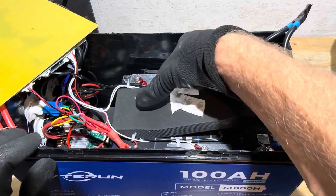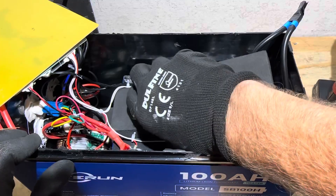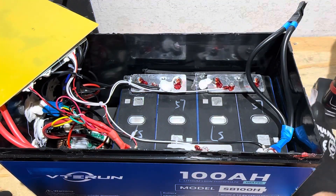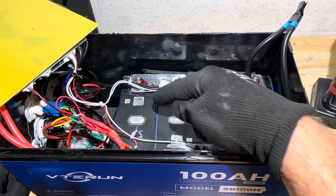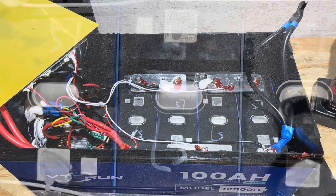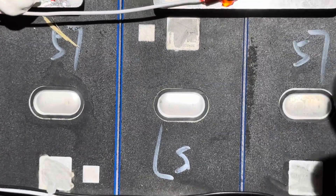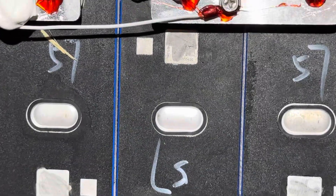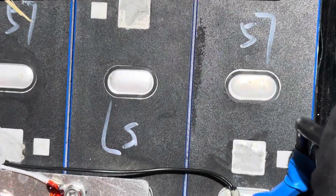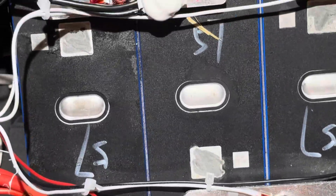Pulling this right here off the top of the cells to see what kind of QR codes we've got — it's supposed to be grade A cells. Let's call that number six: all the QR codes are destroyed on the cells. So hopefully you can see where they ground off the QR code. High degree of certainty those are recycled cells — no doubt. They look like garbage. Look at all the filth up under the relief windows right there. Probably been overheated and abused their entire life.